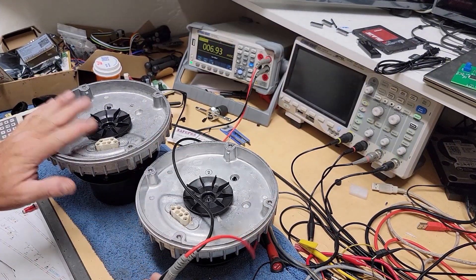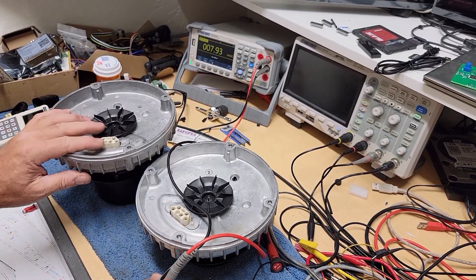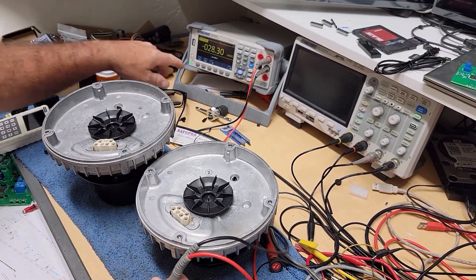Check this out. This is the first Eco Blue axle fan motor that I've actually found a bad winding on.